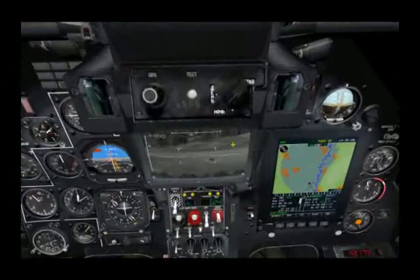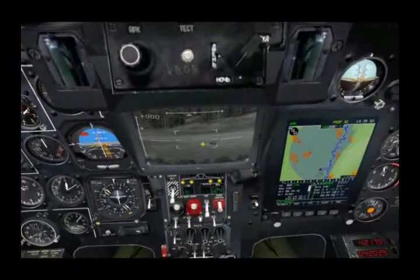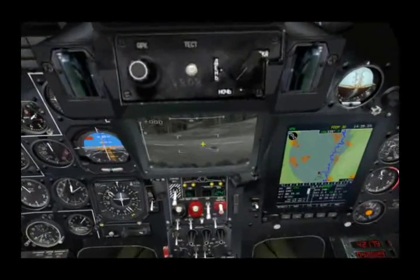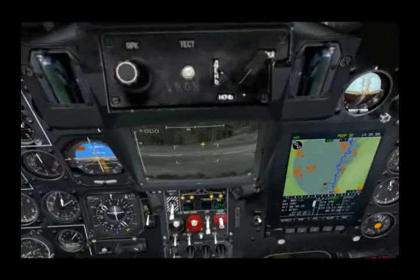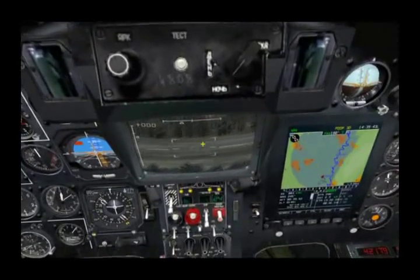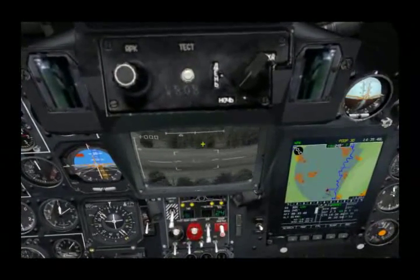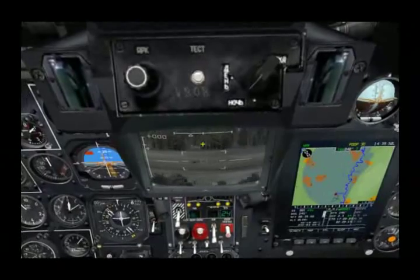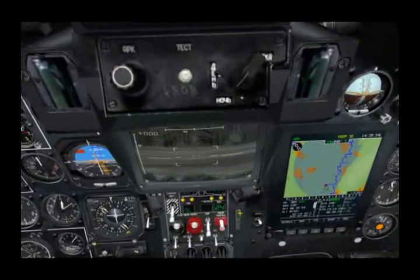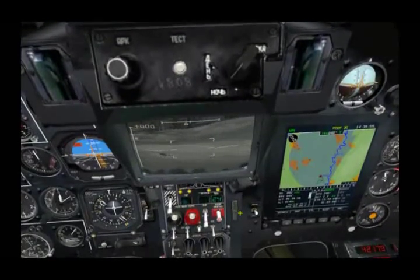Now, while we have the sensor uncaged, it's stabilized in pitch and azimuth. If I hit the uncage button a second time, it'll initiate an automatic scan pattern going left to right and then keep repeating back and forth. Note, though, as it scans, it's not going to automatically stop and lock a target that it comes across. To do that, you would have to stop the scan by pressing the slew button and then locking the target.